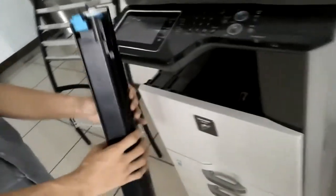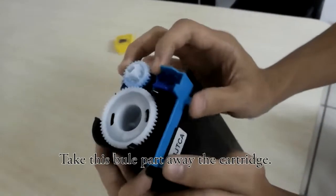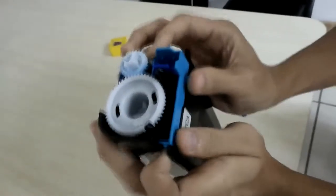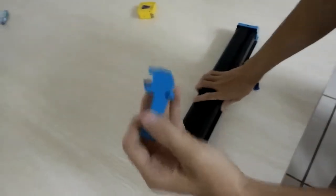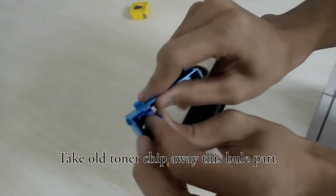And then we can do the next. Now, we should take this blue part away from this cartridge. And then we should take the old tonal tube from this blue part.